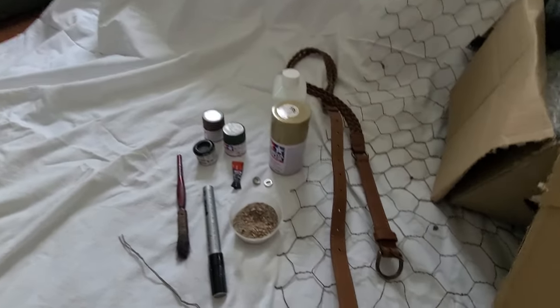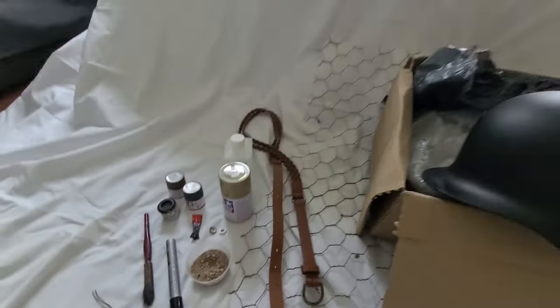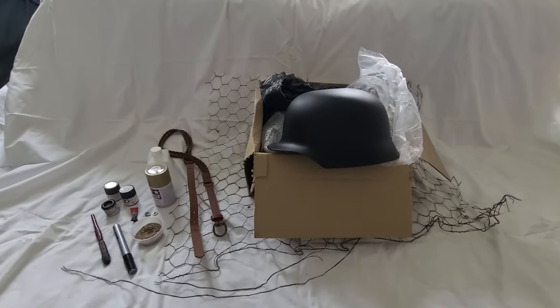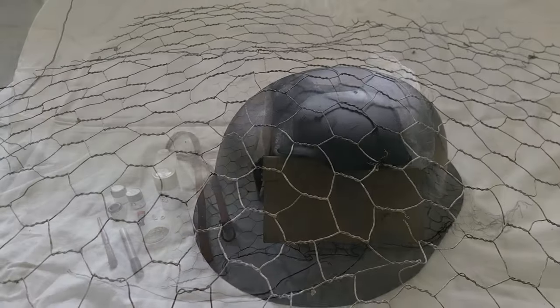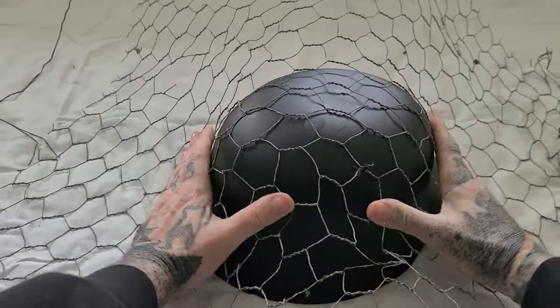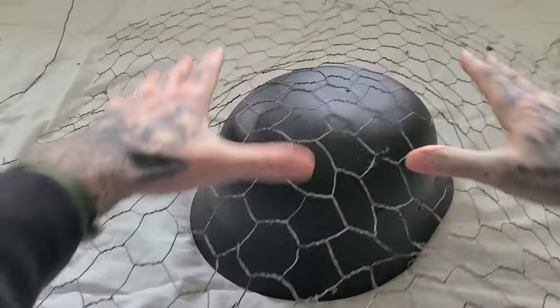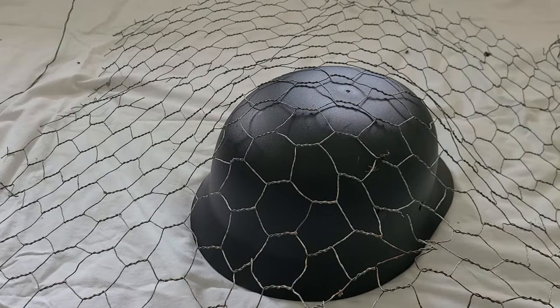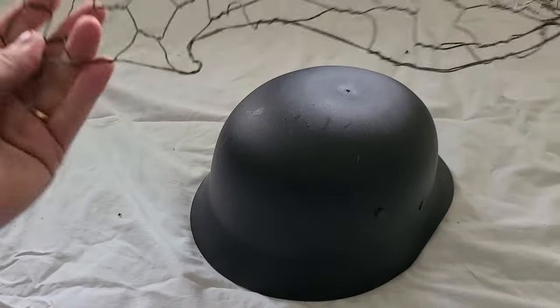I'll texturize it, age it, put some chicken wire on it, and make a good old German helmet. The first job - and the hardest - is putting on the chicken wire. I found a nice bit of chicken wire up in the country, just dumped.